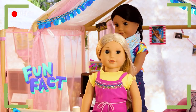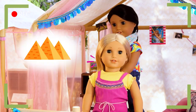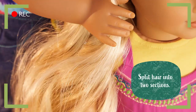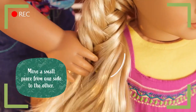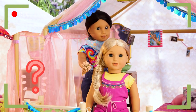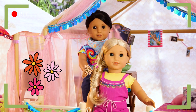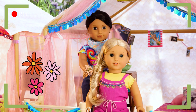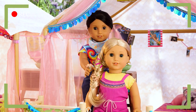Did you know braiding hair started over 5,000 years ago? It began in ancient Egypt! What a hair story! Now, let's glamp it up! Did you know eucalyptus flowers don't have any petals? There aren't many pollinating animals like bees in Australia, so the flowers have to pollinate themselves!